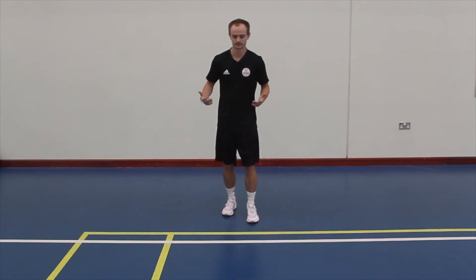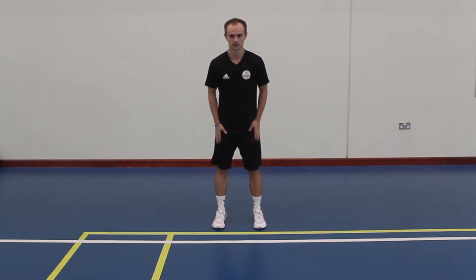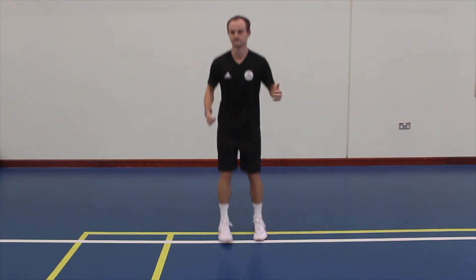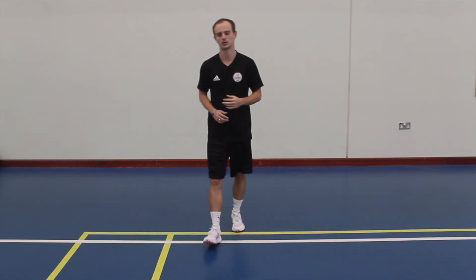The third one we'll do is a two foot jump — feet just shoulder width apart for this one and small jumps. For these ones you'll probably want to go for about 20 to 30 seconds on each one.